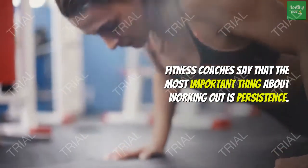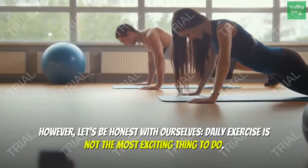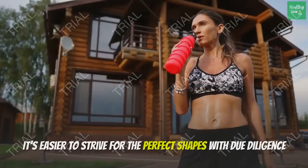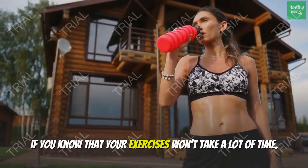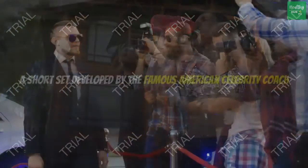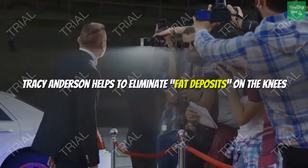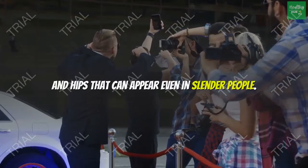Fitness coaches say that the most important thing about working out is persistence. However, let's be honest with ourselves — daily exercise is not the most exciting thing to do. It's easier to strive for the perfect shape if you know your exercises won't take a lot of time. A short set developed by famous American celebrity coach Tracy Anderson helps to eliminate fat deposits on the knees and hips that can appear even in slender people.